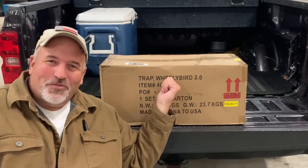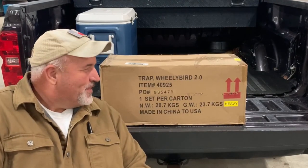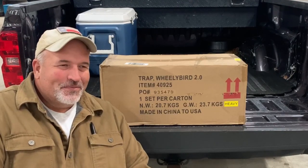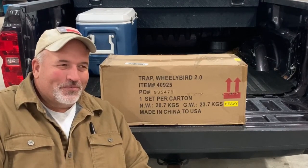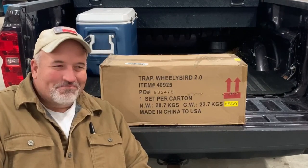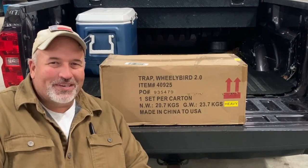Hello, welcome back to the Slothworks YouTube channel. Today we've got a little unboxing. I came across the Wheelie Bird 2.0 on a Facebook ad. Been looking for one for a while, been kind of waiting on a sale, but came across the ad and it was priced right, so went ahead and picked it up.